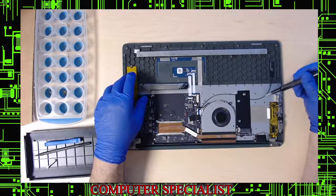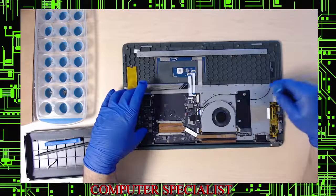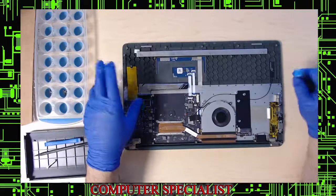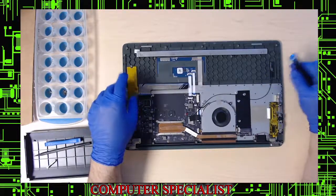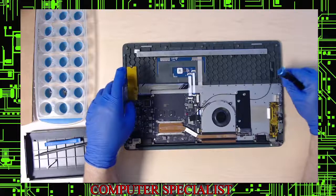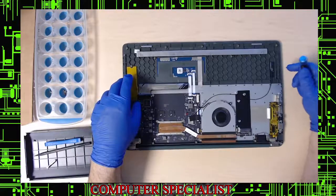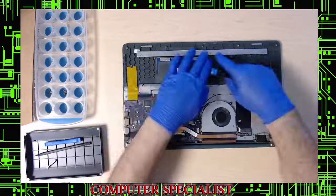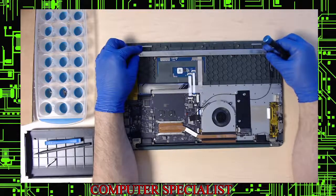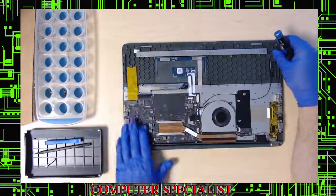This is the unibody keyboard — to replace the touchpad or keyboard you have to replace the whole assembly. You'll see people selling just keyboards; you can bust out all the rivets and install one, but it's a lot of work and will be an aftermarket keyboard. The metal bar up here is a support bar that prevents flexing on this very thin chassis.